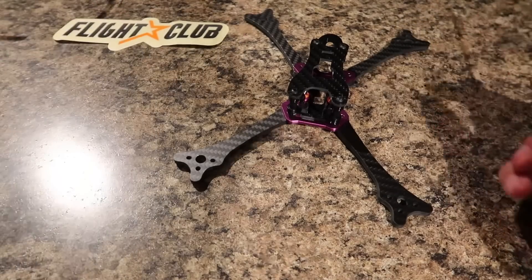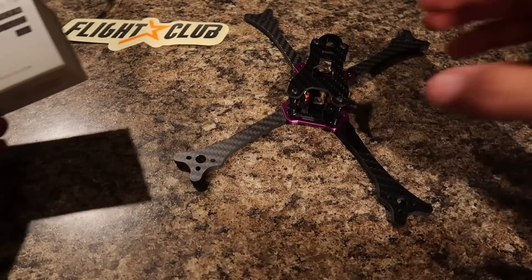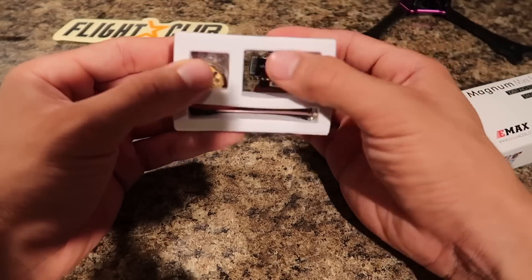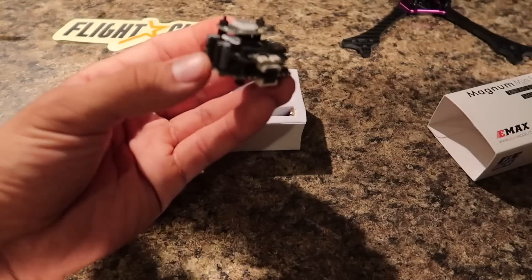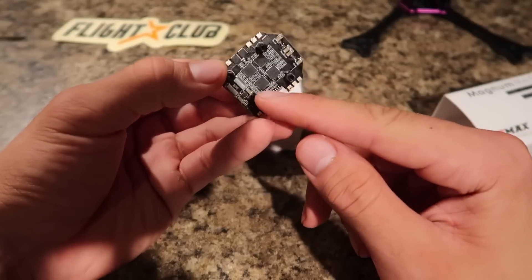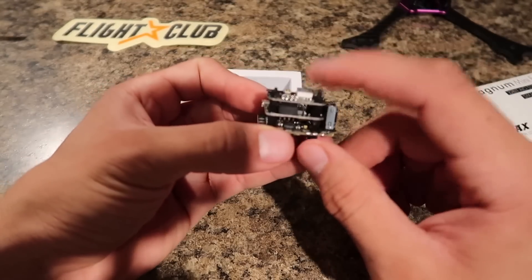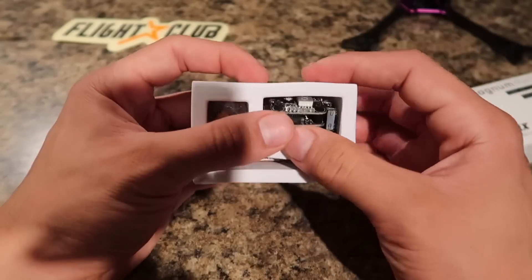Now I want to show you guys the electronics I'm actually going to be building this with. Let's start off with the stack itself. I'm going to be going with the Magnum Mini F4. This is an all-in-one stack, a 20 by 20 stack. Mike has actually been running this for a couple of months now and said it's been very, very reliable — he has about three quads with it. This includes the 4-in-1 ESC at the bottom, 35 amp rated 3 to 6S, so we'll be running this on 6S. This is an F4 flight controller, and it has a VTX integrated in there along with all the pigtails and wires.